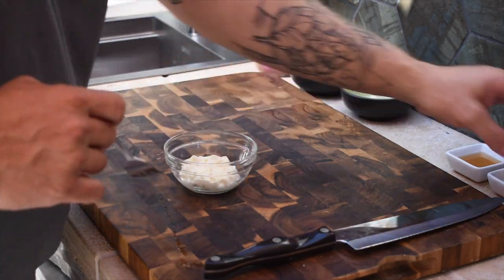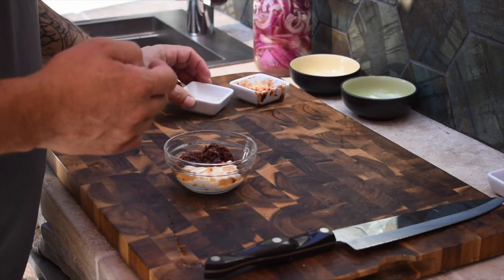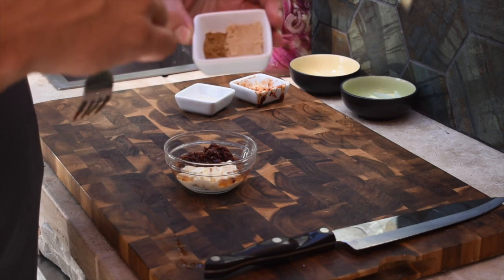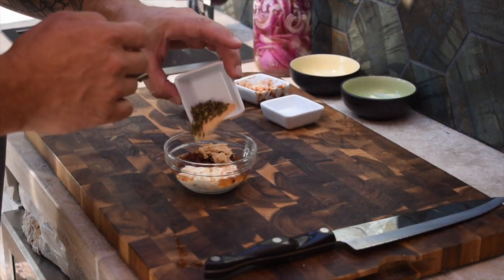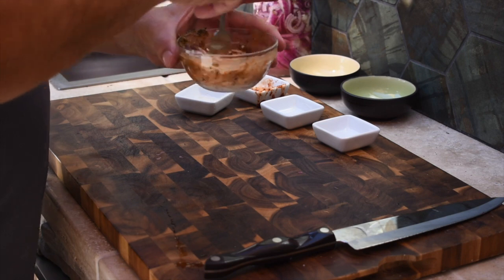The next condiment is the chipotle mayo — super simple. We've got about two tablespoons of mayo, and we're gonna use two chipotle peppers, the kind you find in a little can at the store in adobo sauce. Dice them up really fine and get those in there. That's gonna add a nice heat and earthiness. We've got a tablespoon of apple cider vinegar, a quarter teaspoon of brown sugar, a quarter teaspoon of cumin, and also a quarter teaspoon of oregano and garlic powder.